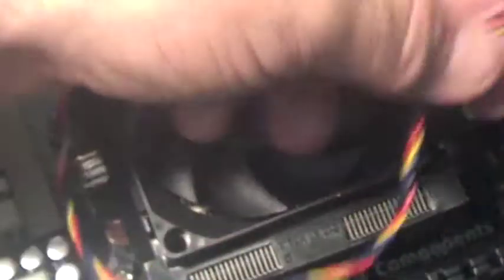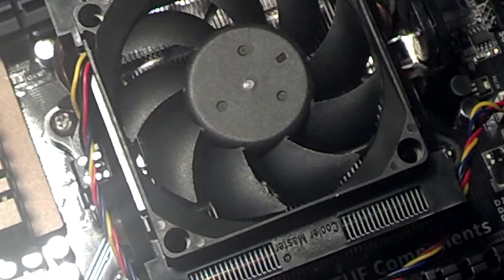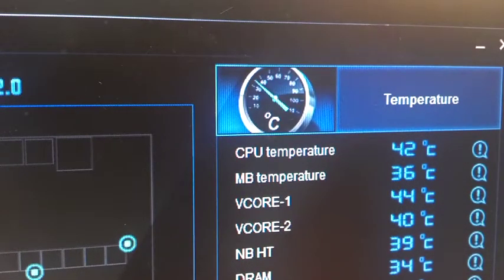Let's go ahead and plug this back in and boot it up to check our temps. Here we are at 42 degrees — just about 6 degrees above the motherboard temperature — where we were running at 52 degrees before. These chips tend to shut down or scale back at 62 degrees. This is just idling with almost no CPU load, about 2%.